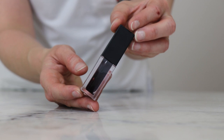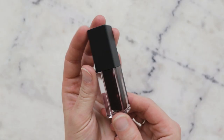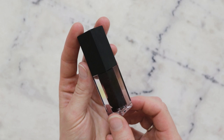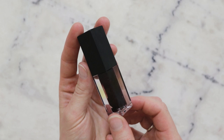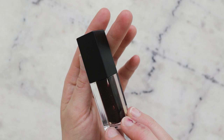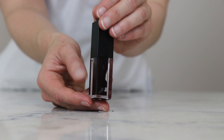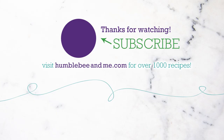And there we are — we just made a rich and glossy blackberry lip gloss starring blackberry seed oil with a beautiful blackberry-ish tint to it. Thank you so much for watching, please subscribe, and please remember to read the partner blog post for the variation using Cereblina as the thickener and more information on the formulation in general, including links to buy ingredients, information on substitutions, scaling, shelf life, and a whole lot more. Thank you so much, have an awesome day, and I'll see you next time!